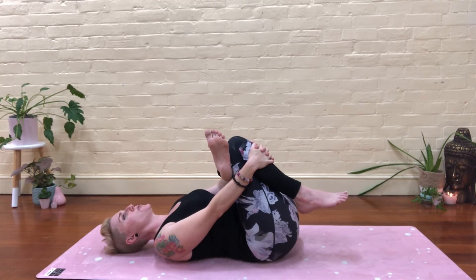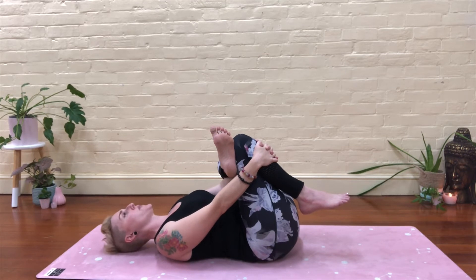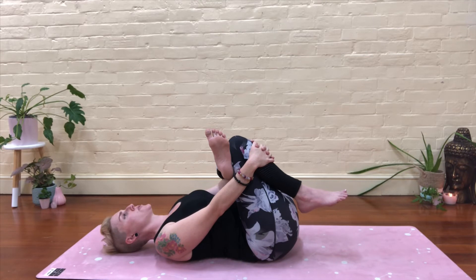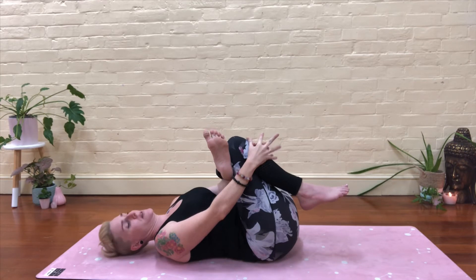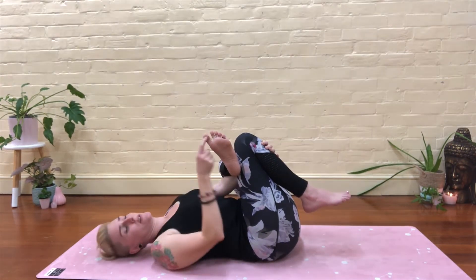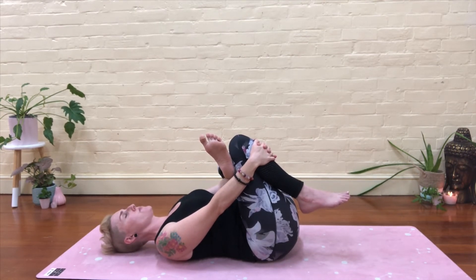Have you clenched your butt cheeks again? Relax, chill out. Switch off what you're not using. Are you tense even through the neck? Just keep breathing, keep moving into the stretch. It's been a bit of effort to get into this, so we're not going to get straight out of it — we're going to hold it for a second. Can you see my sore toe? I've skinned my toe from planks and sliding on my mat. Yoga toes.